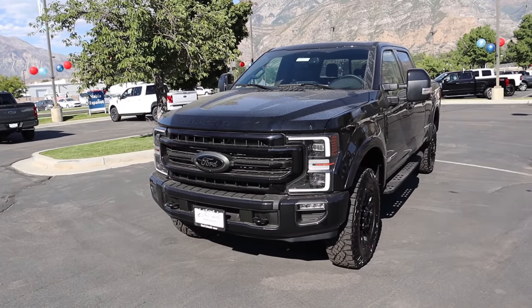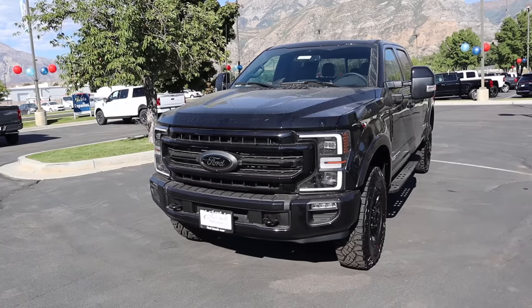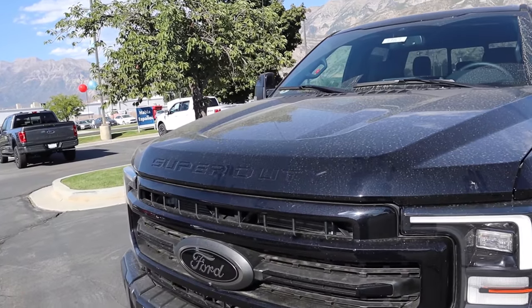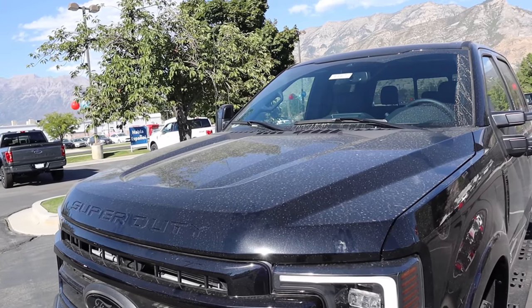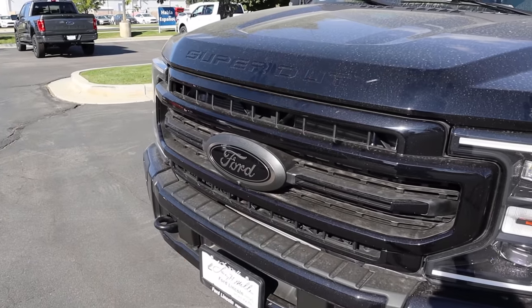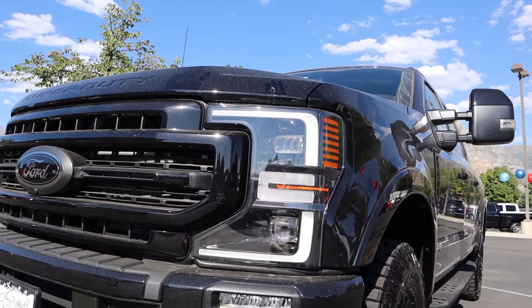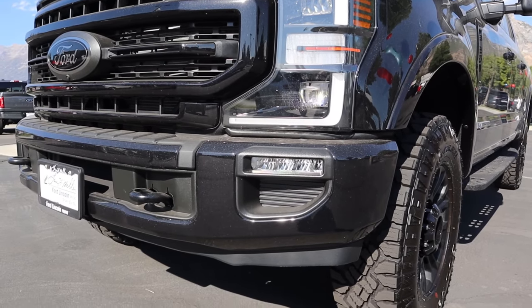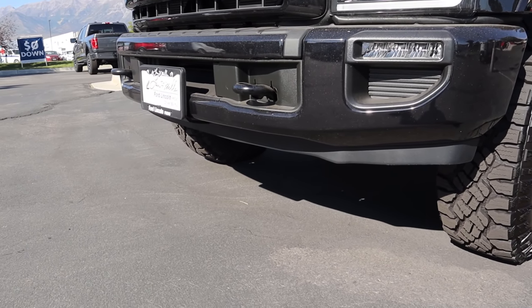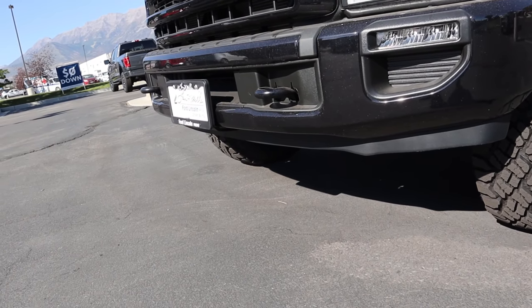Now let's go to the front end of this Tremor. This one is all blacked out because it has the Tremor package plus a black appearance package. You've got 'Super Duty' on the front of the hood with the signature Super Duty hood that's raised in the center with divots all around. There's a blacked-out Ford logo with a camera at the bottom, full LED daytime running lights, fog lights below, and tow hooks on the front end.